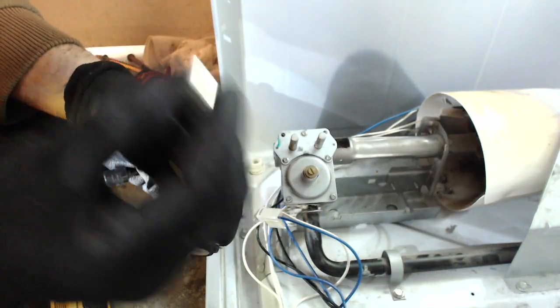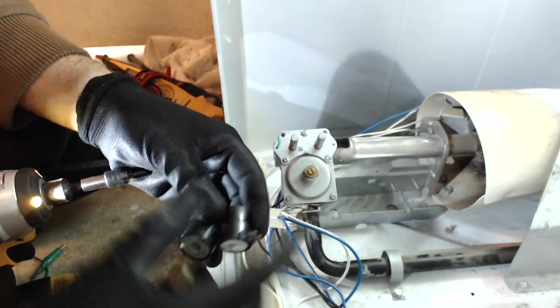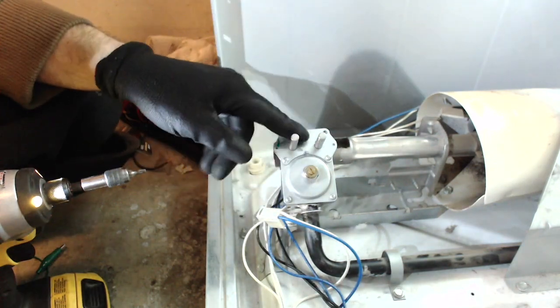I took the coils out. This is just a spacer for the larger coil.